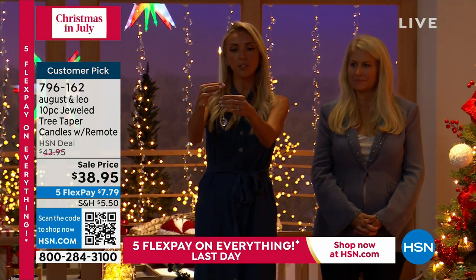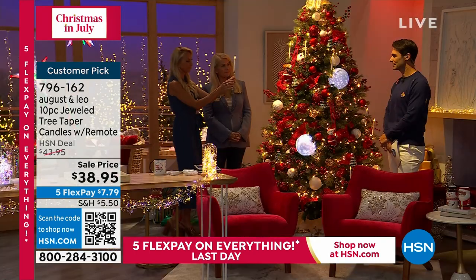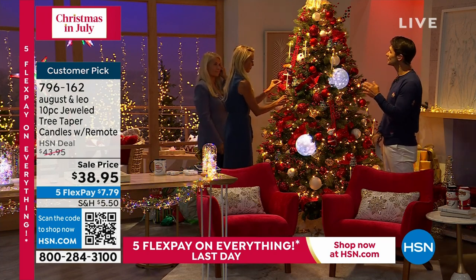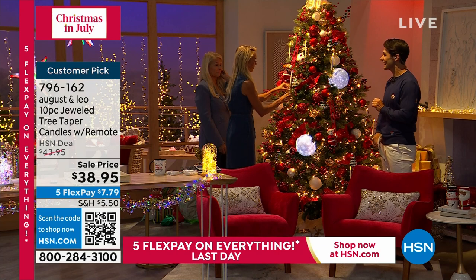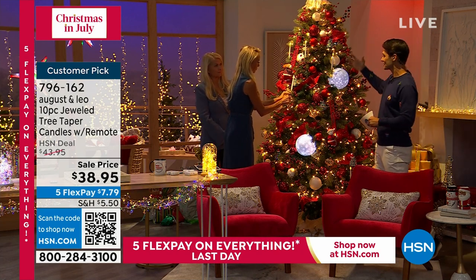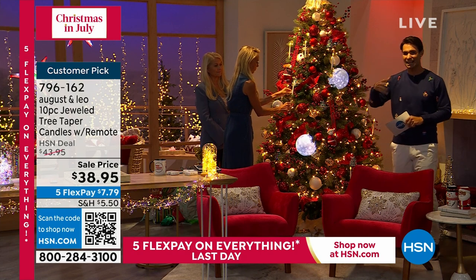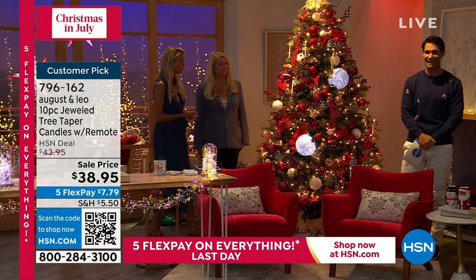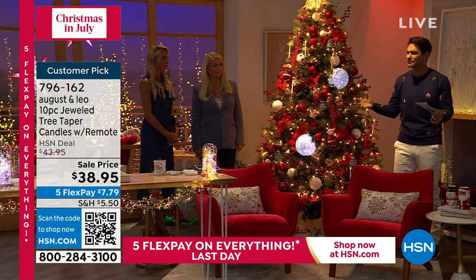So unique, so special — there's a timeless look to it which I really like. As my kids have gotten older, the look of my tree has changed because they have a big input on it, but you can put these on no matter what year, no matter how your tree has changed. It brings that classic, timeless look. $38.95 for a 10-pack.